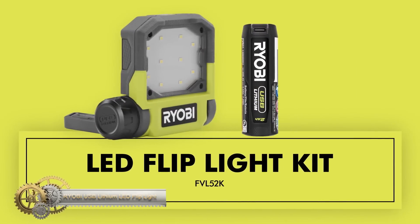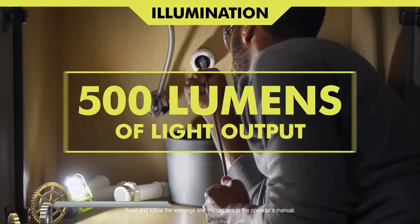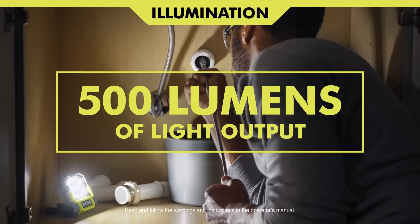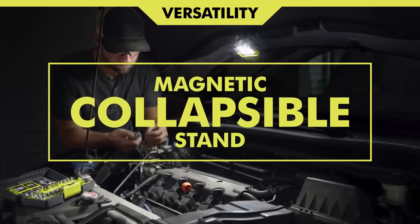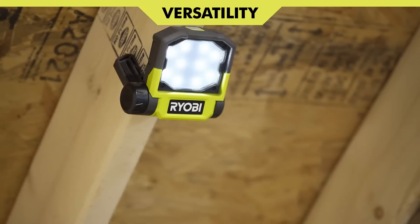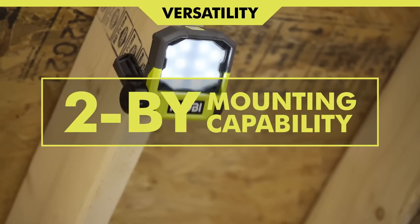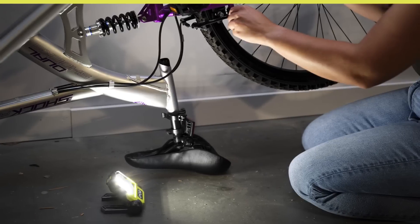Ryobi introduces the USB Lithium Mellie D-Flip Light Kit. This light provides 500 lumens and has three light modes to provide the ideal amount of light needed every time. Mount and direct your light exactly where you need it with its pivoting stand, magnetic base, and 2x mounting capability. This light delivers over 24 hours of clear coverage, with an IP54 rating for water and dust resistance.